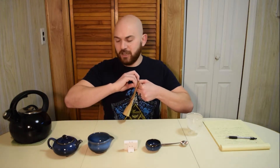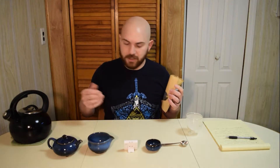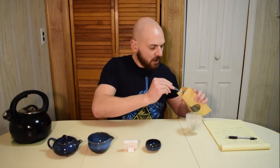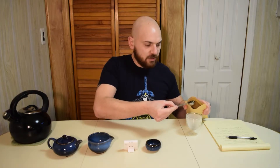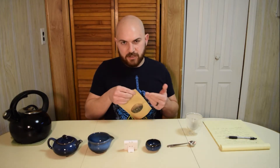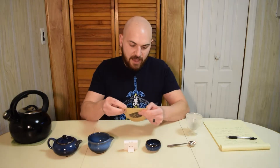We're going to brew his exclusive tea gung fu style. I took a break from this gung fu set, but I love it so much and we're going to do it. Let's take a quick look at this tea. Uncle Iroh — the characters are based off of Chinese culture, so it kind of makes sense that this is a green tea with jasmine petals.